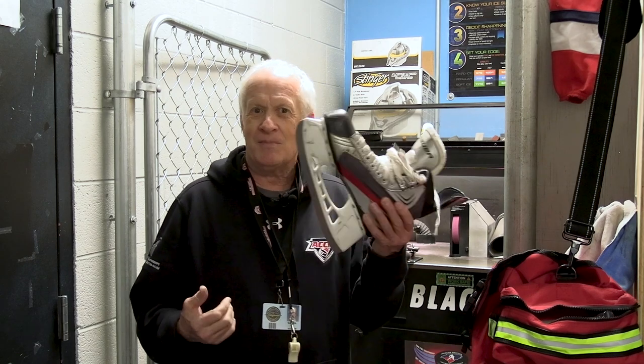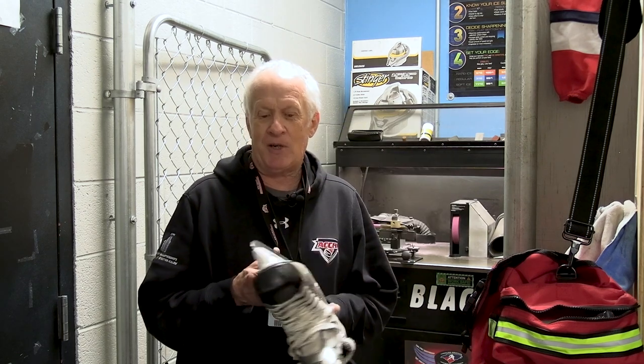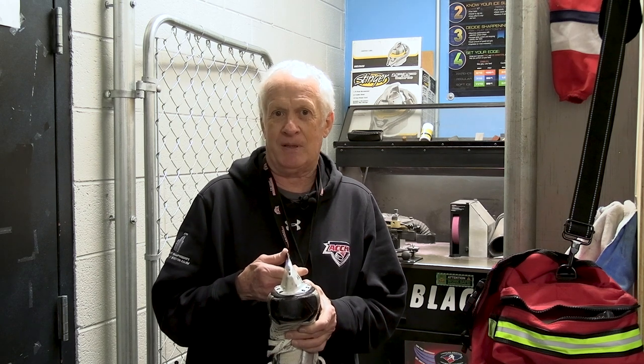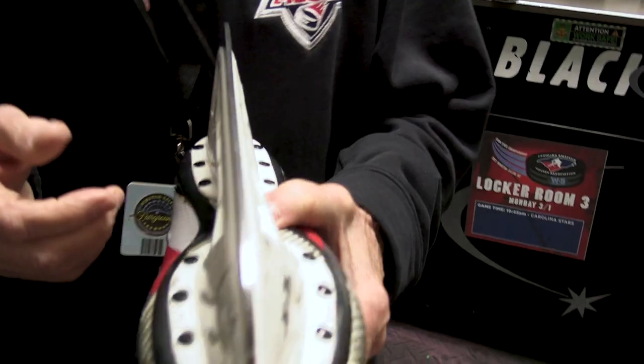Welcome back. There are a couple things that are needed for skating. One is good ice, which I always provide. The second is skates. And today we're going to talk about how you get your skates sharp, why they need to be sharp on the ice, and what benefit it's going to be to you.